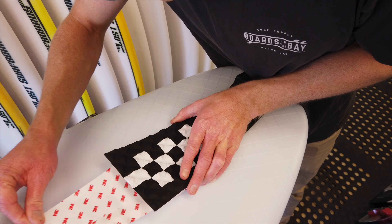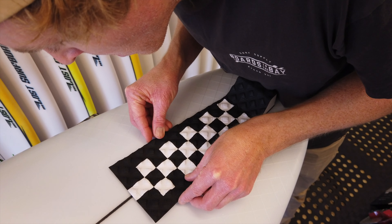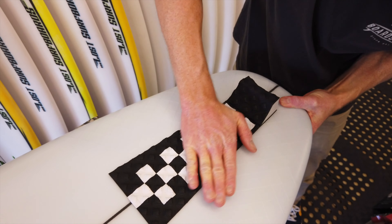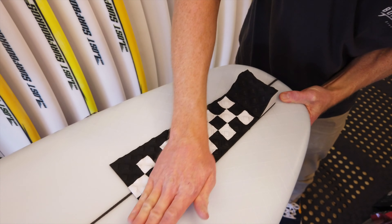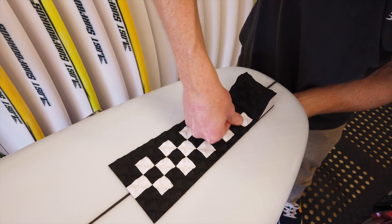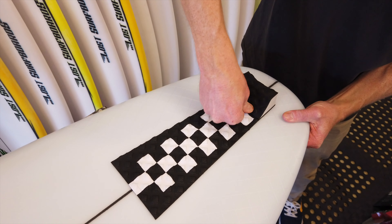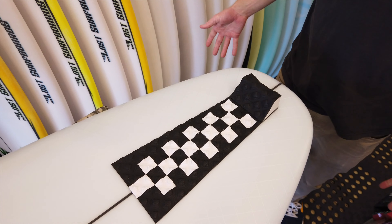Now just remove the rest of the backing, line it up with the pencil marks, and slide your hand along. You can actually hear those air bubbles popping out if there are any in there. Then just push it down nice and firm — and that's your centerpiece locked and loaded.